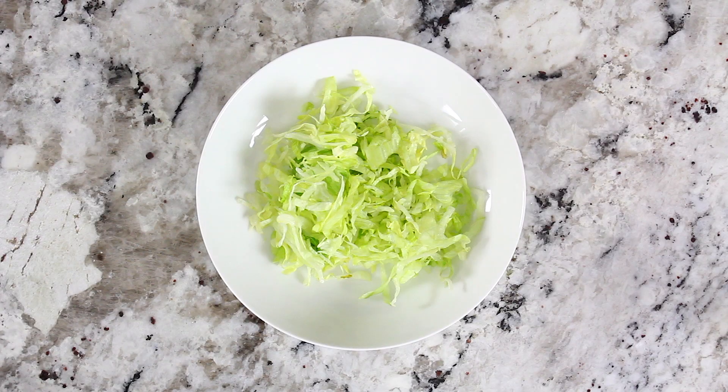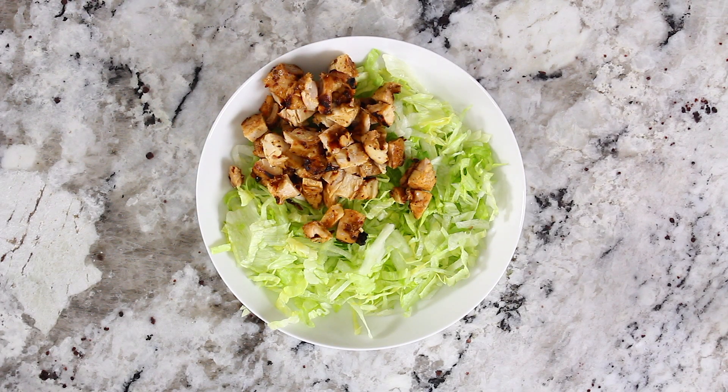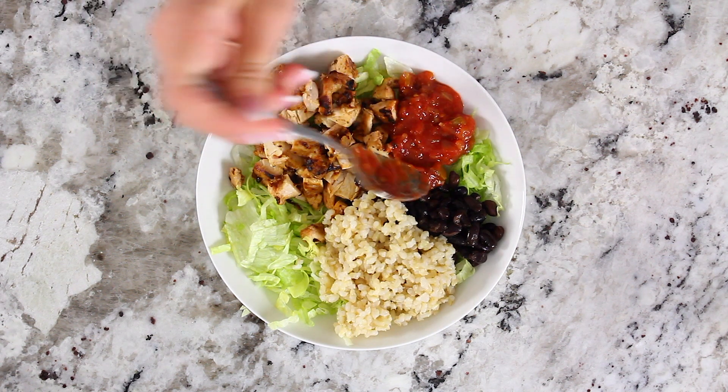Once that's all chopped up you can start adding all your ingredients into your chipotle chicken bowl. Start off with the iceberg lettuce, then add however much chicken you want, add some black beans, cooked brown rice, a sauce of your choice, the chopped avocado, and of course the sour cream.